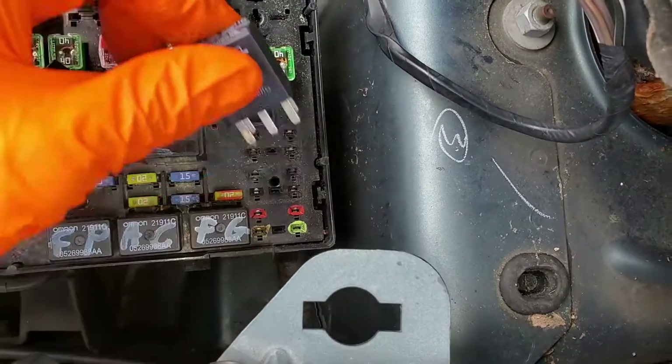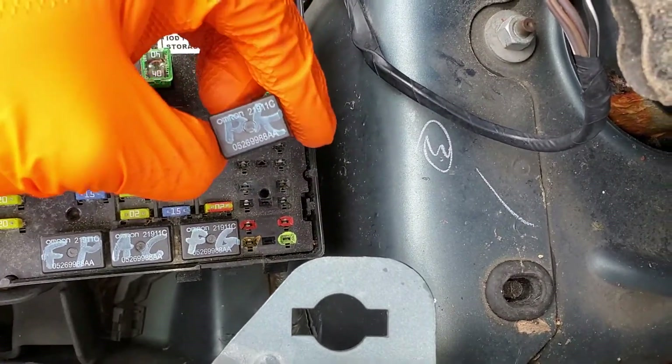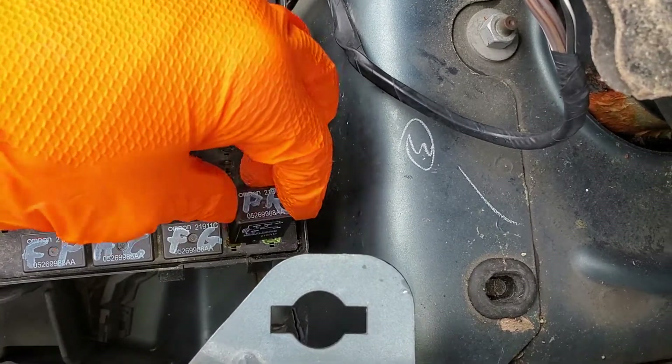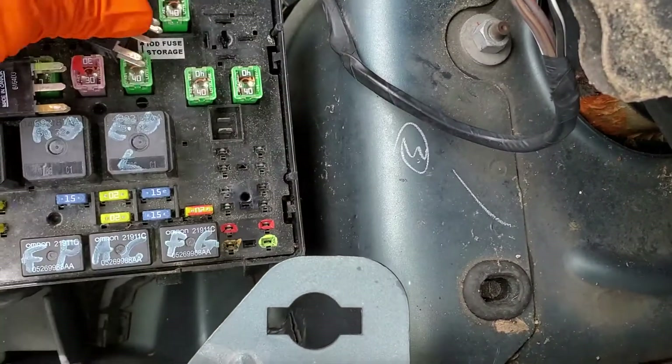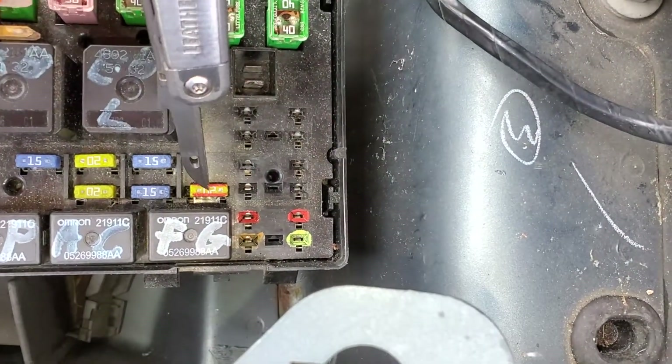You can also swap these relays around — that's another good troubleshooting step. If your park lights work, you know your parking light relay works, and so you could put that relay in its place just to test it out.